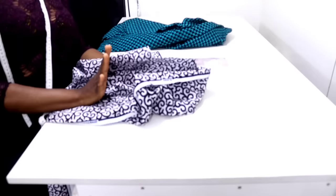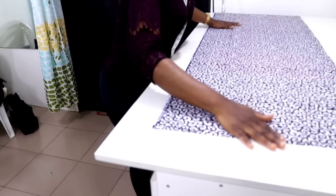Let's get into it. I've cut out two yards of each of my fabric. The next thing I'm going to do is to fold the two yards into two — fold this into two this way — and place it on your table.